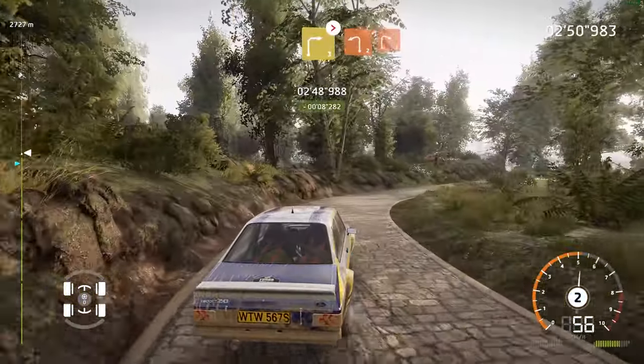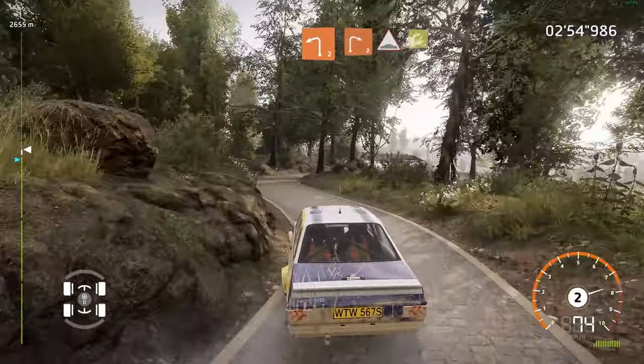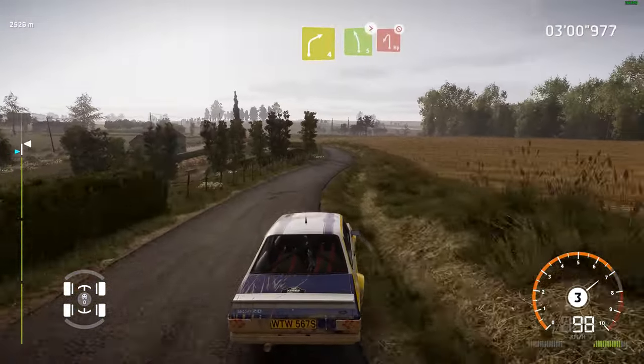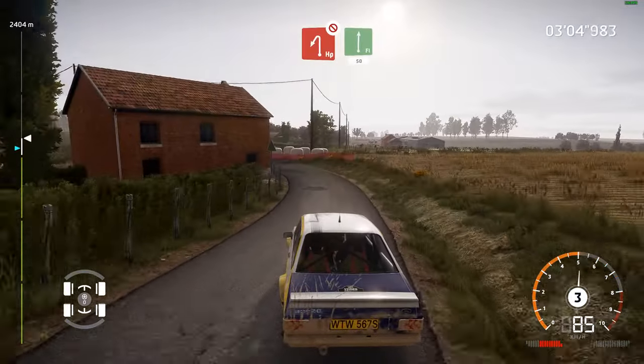And left 2, into right 2. Caution, bumps and junction, into right 4. And left 5, tightens, into hard brake in left, house in. To flat right, 50.